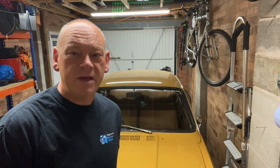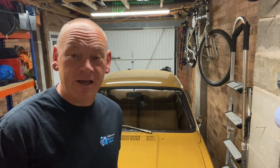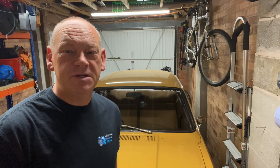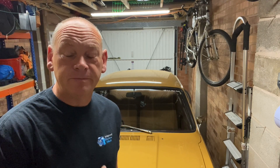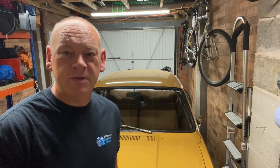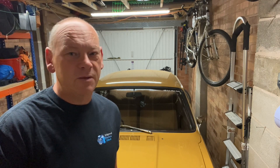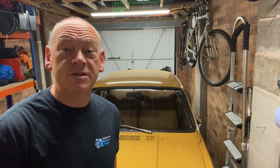Hello, long time no see from me on the channel, other than the train videos. Just to say I'm still alive - you will be seeing some videos from me soon. We have Agatha going to a car show and Judith the Rover going to a car show. But for now, another video from Lee, who I have great thanks for keeping the channel running while I'm dicking about in the van. Cheers matey - over to Lee.